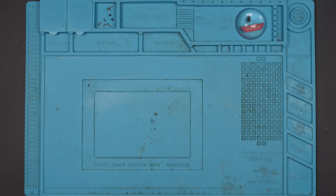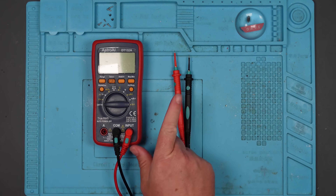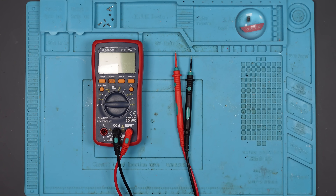I broke my multimeter. Because I'm an idiot, and I broke it in this video here. So now whenever I try and use it, it does this.